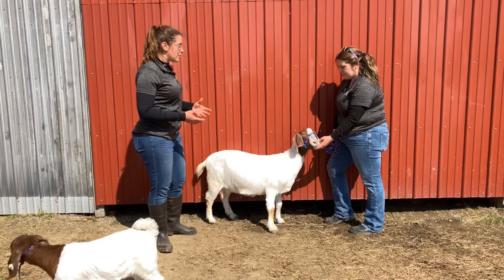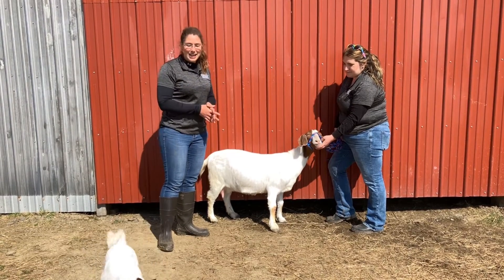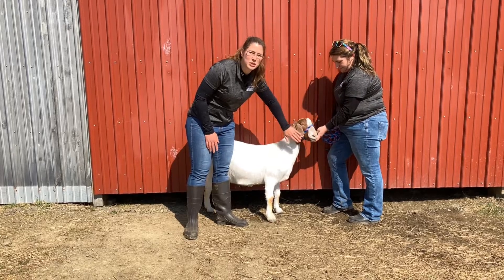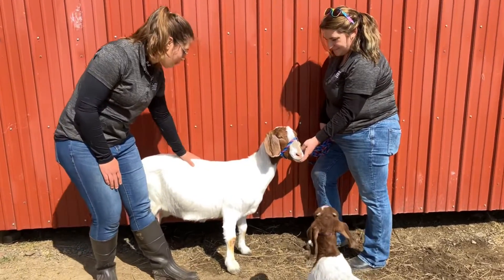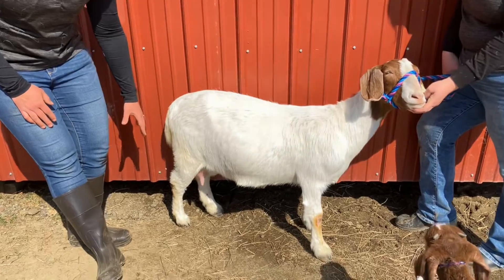This animal is alert. She's bleating to her little kid who she's got right here with her. We can look at her face and look for things like nasal secretions — if she's got those, it might be indicative of disease. She has clear eyes and a good hair coat. If we come down here, she's got pretty good body condition.